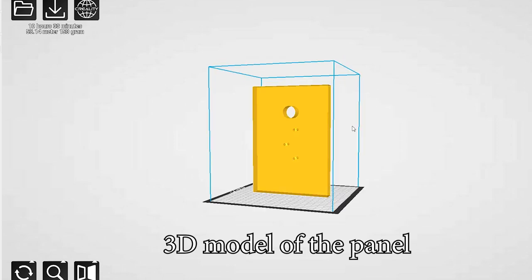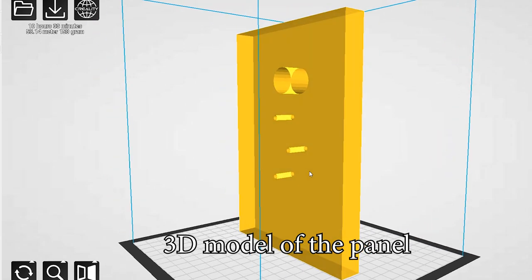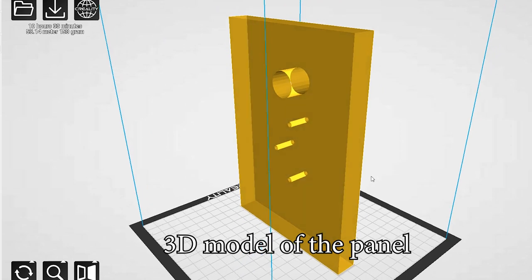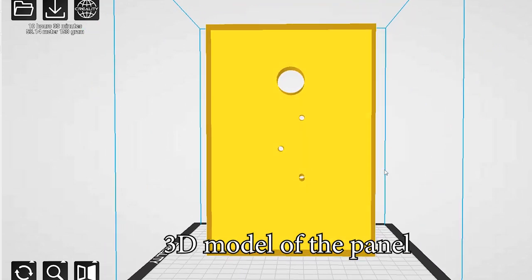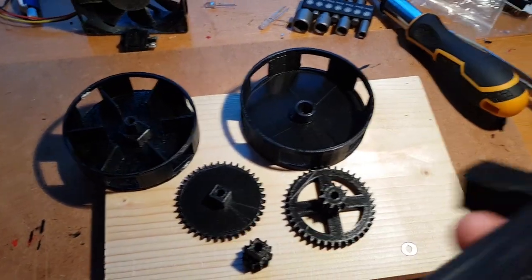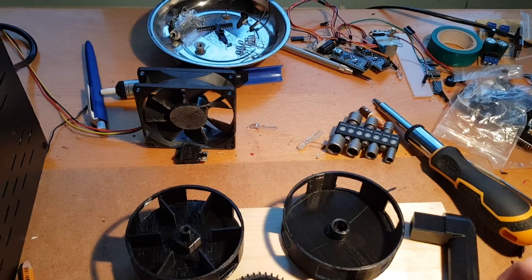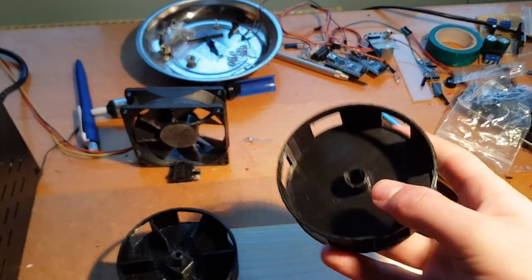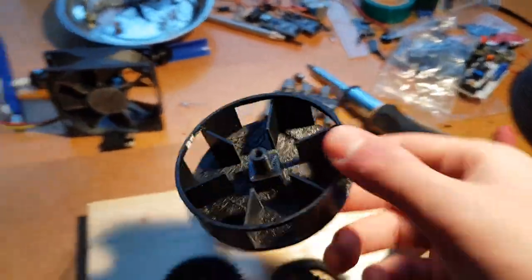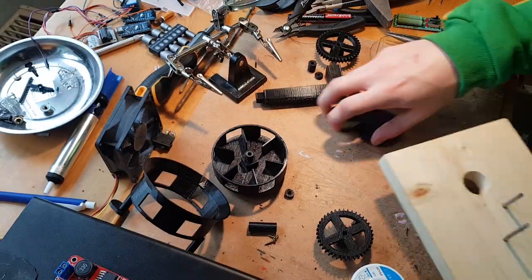I connected everything on a piece of wood that was 22 cm by 15 cm and 2 cm thick. I will leave a model of it in the description. I used 5mm diameter nails as axles. The parts were printed in black PLA on an Ender Pro printer, with accuracy set to 0.2mm on most parts. The assembly is sped up, but you can slow it down to watch closely how it's made.